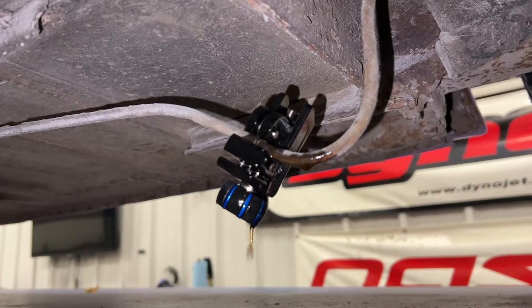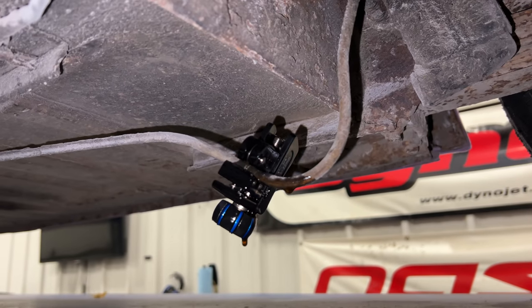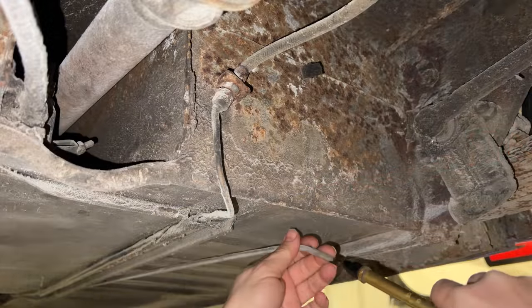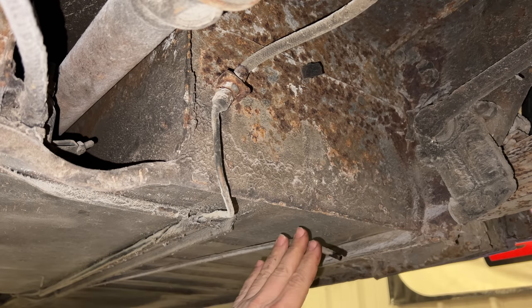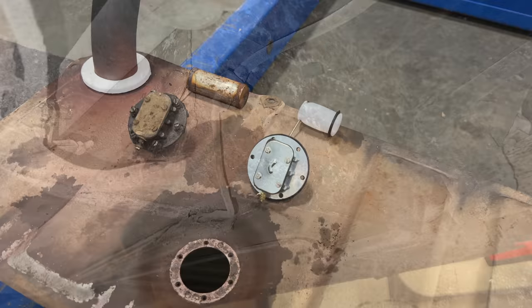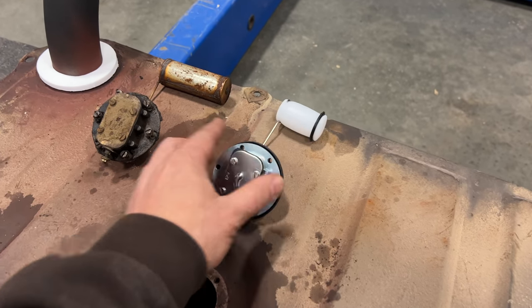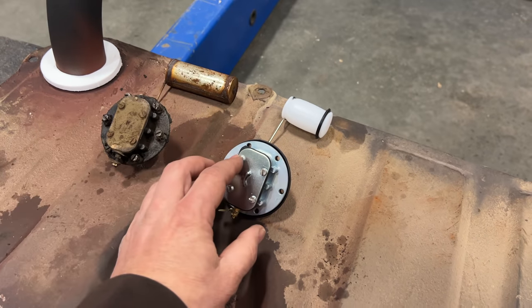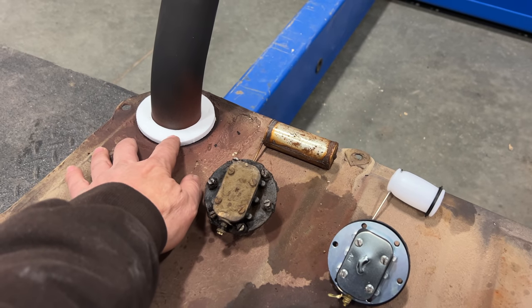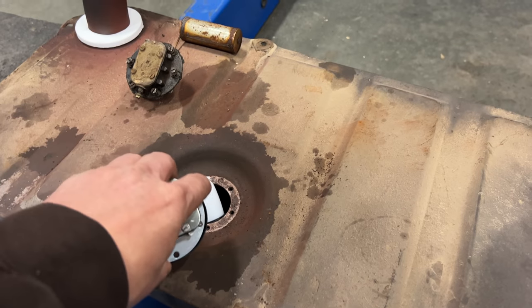When I broke through, gasoline just started leaking out, so I know I'm past the clog. I can hear it blowing out in the front — now we have a good usable fuel line. Here's the new fuel sender — it moves easily; the old one was completely locked up. I also have a new seal that goes between the fuel tank and the floor. I'll reinstall the sender and then the tank can go back up.